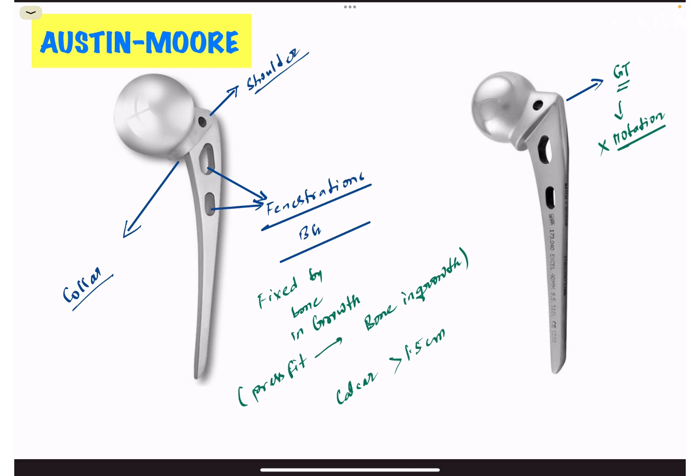The role of the collar is that it sits over the calcar. You can appreciate there is a hole in the collar and the stem. The role of the collar hole is to maintain the anteversion while insertion of the stem.